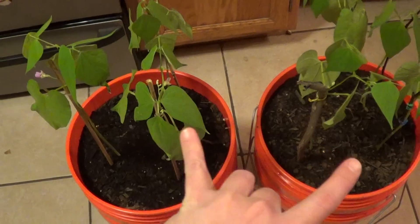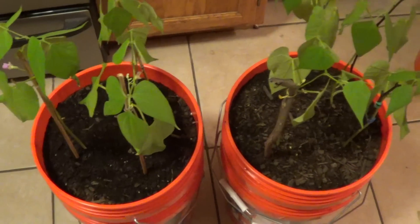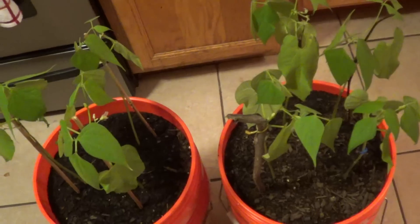I have two bush bean plants here. There's three in this bucket that has no azomite and there's four in this bucket that has azomite.